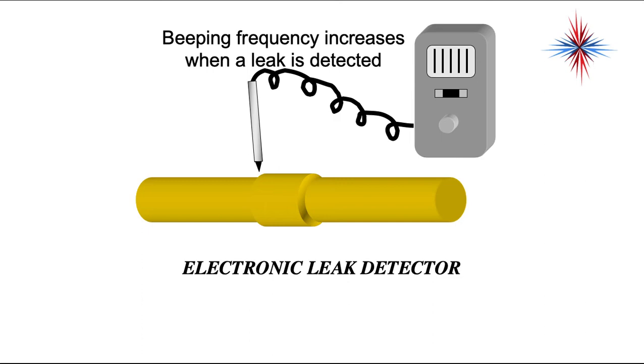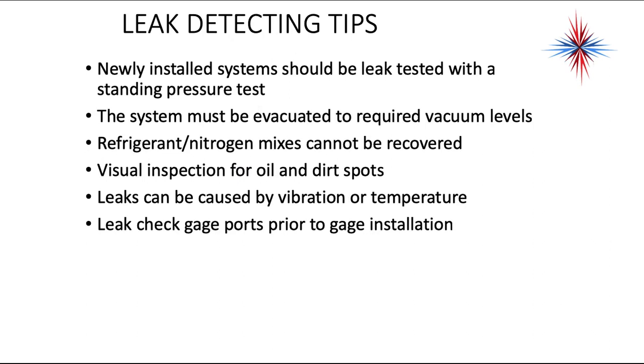Electronic leak detectors are very frequently used. Other than bubbles and the nitrogen test, it's one of my favorite methods. The beeping frequency increases when a leak is detected — it's very quick and very clean. The only thing you have to worry about is if it's inside an evaporator coil or an area with a lot of airflow; you will not find the leak using this method unless you stop the airflow, which is sometimes difficult to do. Newly installed systems should be leak tested with a standing pressure test using nitrogen. Systems should then be evacuated to the required vacuum levels. Refrigerant and nitrogen mixes cannot be recovered — if you mix nitrogen in with refrigerant to do a leak test, you cannot recover that; it has to be dumped.